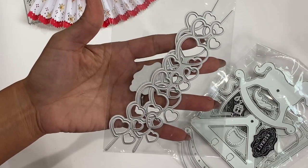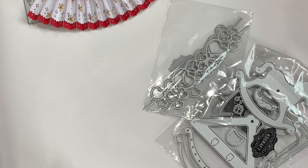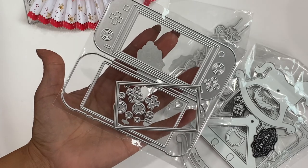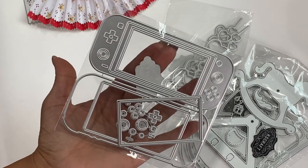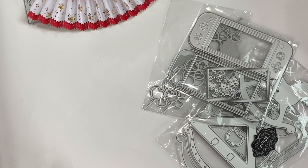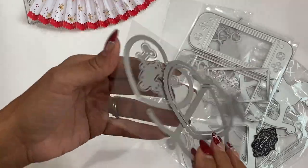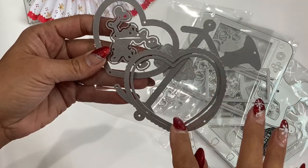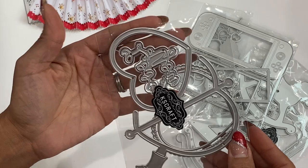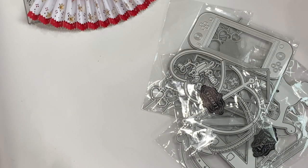For Valentine's Day, we have a heart border die that would be really pretty on a slimline card. Then there's a video game die set — it looks like an old-school Nintendo controller. And then a heart globe die that's new in their store — it says 'Love You' as a sentiment, you get hearts and the globe piece. I love that one.